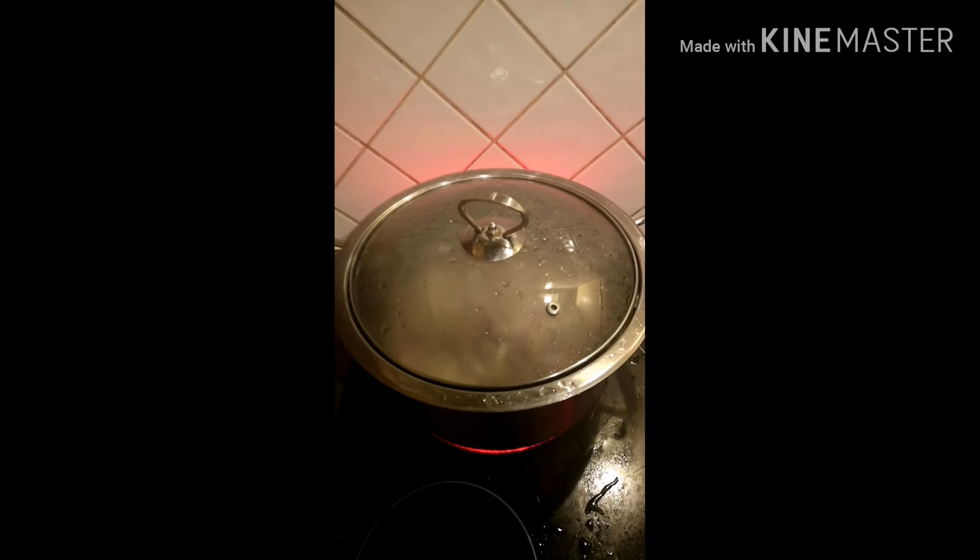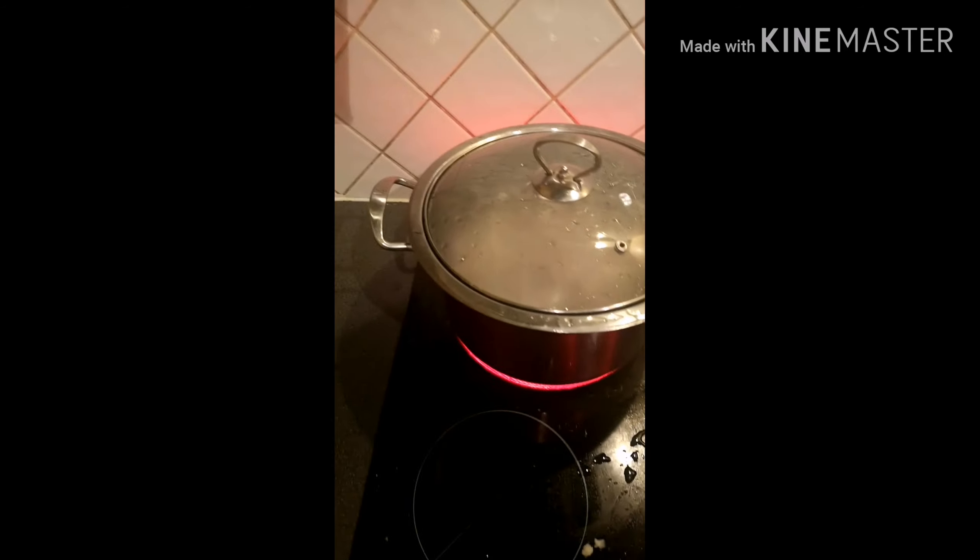Now we're going to allow it to cook — cover and allow to cook for about 10 minutes. After 10 minutes, run a fork through it to check if it's done. If the fork enters easily, that means it's done because it's soft. If it doesn't, cover it back and allow it to cook for a few more minutes. Now the fork enters easily, so it's properly cooked. I'm going to bring it out and drain the water.